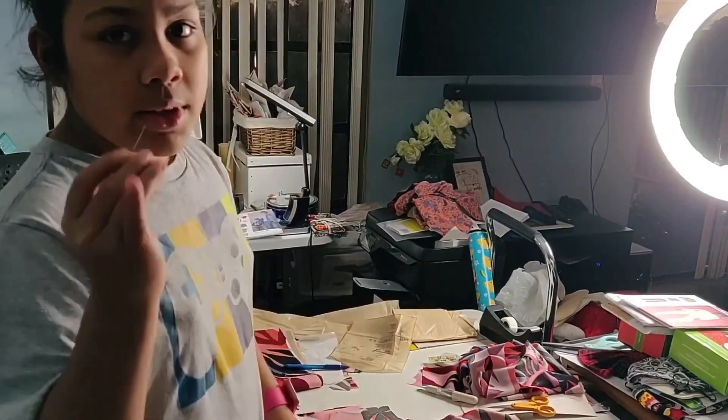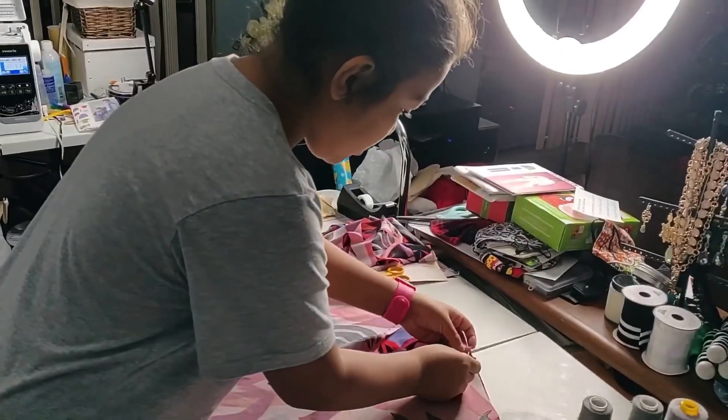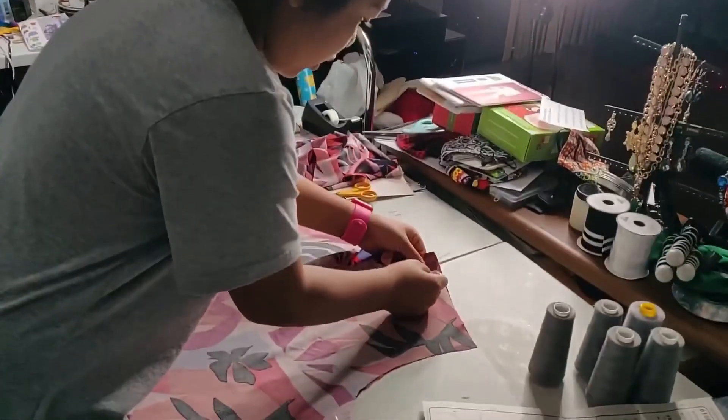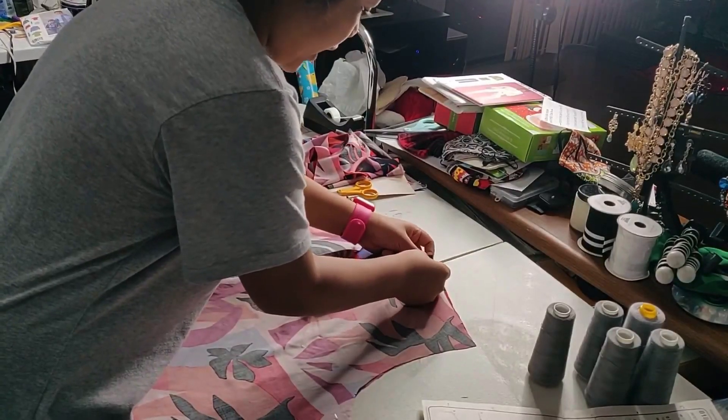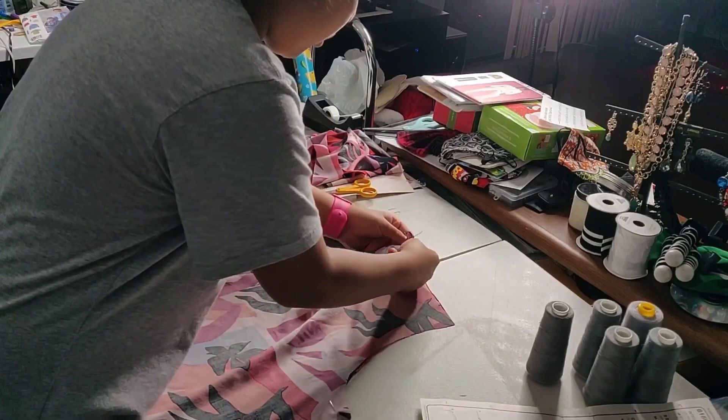Step three: put needles in the places of your shirt that you are going to be sewing. So I will be putting one right up top — two up top actually.